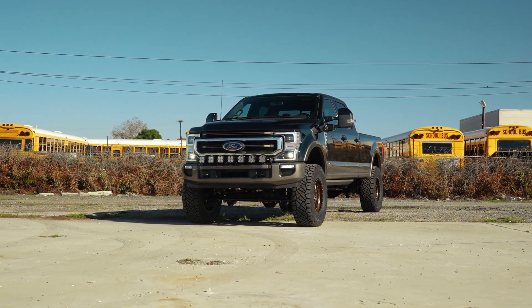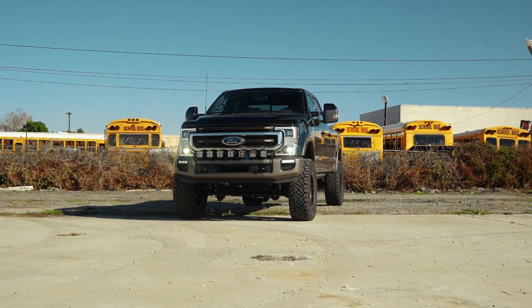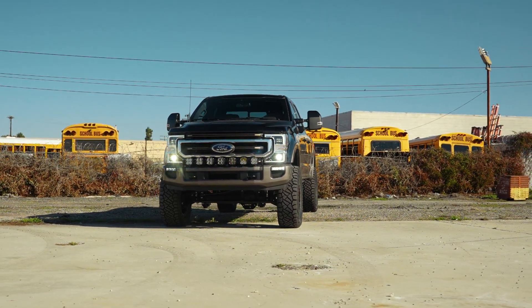Now if you have a Tremor, that measurement actually changes, but don't worry — no matter what your trim package or what your year, when you do put these parts on your truck, the final package is going to look like this.